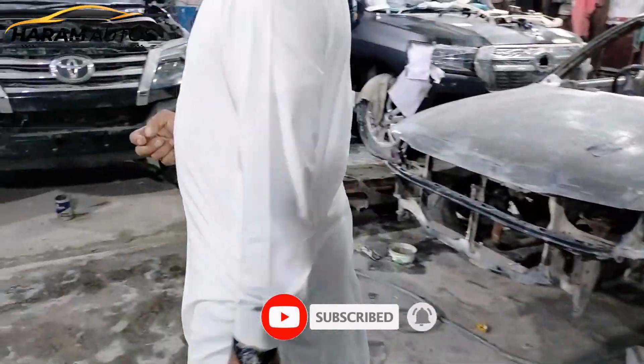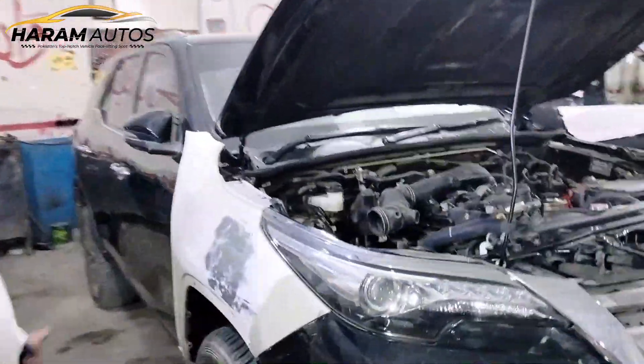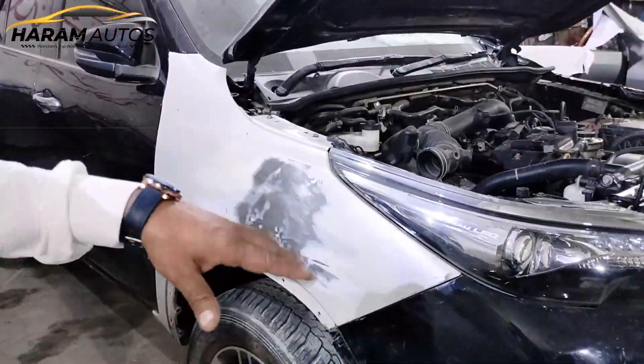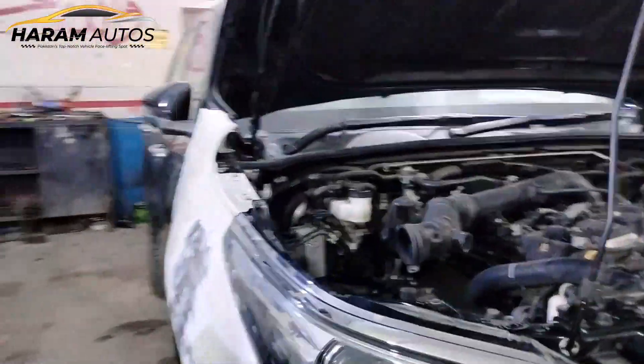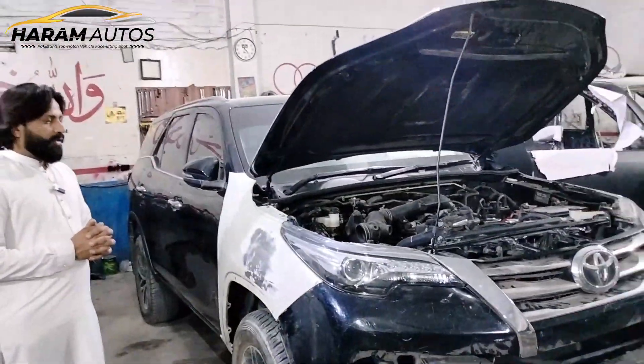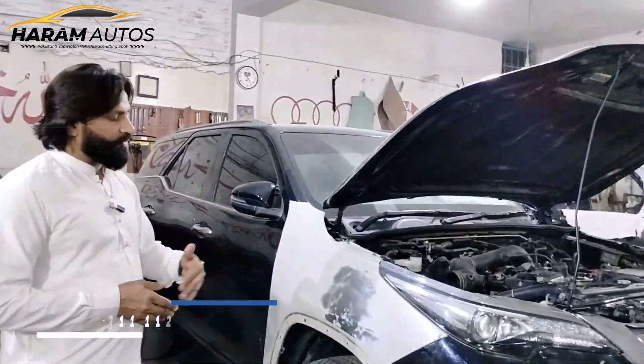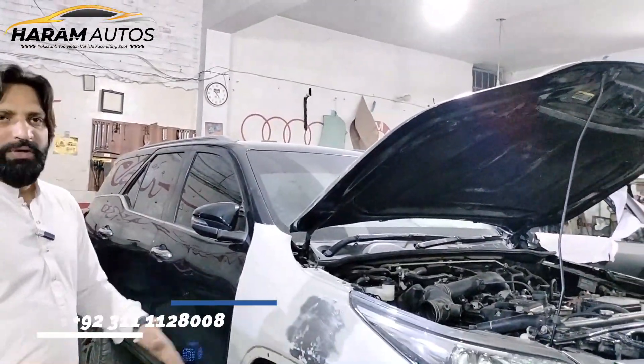And fortunately, this is the accident side — it is put on the frame, the fender, the light, the bumper, etc. Now this is the denting job. This is put on the front of the fender, and the frame is also made. In the video, this frame is made more steady — the front one.